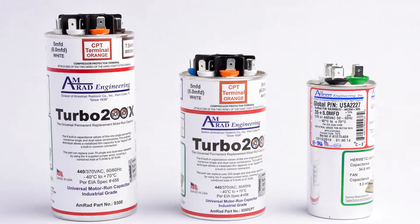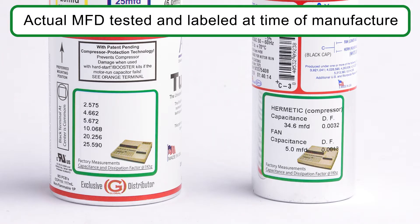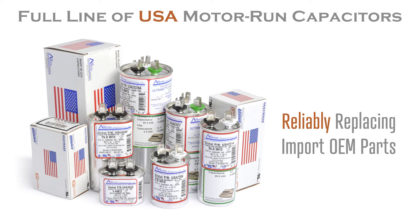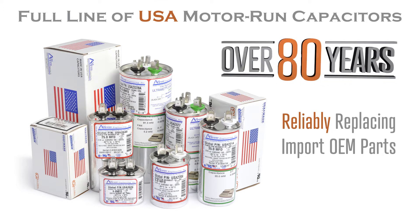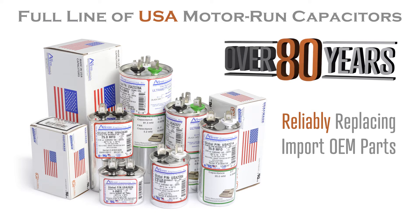Every capacitor is tested and labeled with the exact MFD readings at the completion of manufacturing for extra quality control and verification. These high-value qualities mean AMRAD's full line of single and dual value motor run capacitors have been reliably replacing import OEM parts for over 80 years.